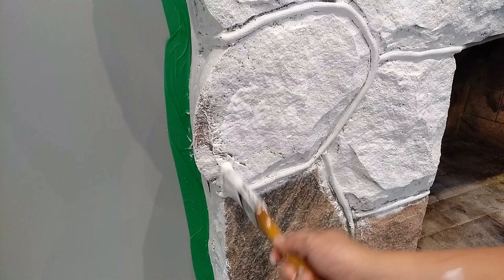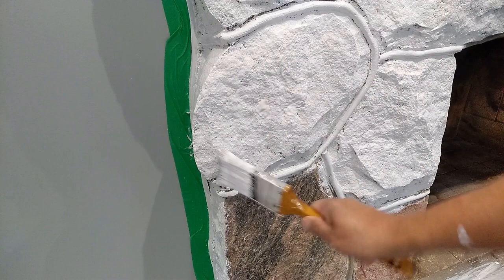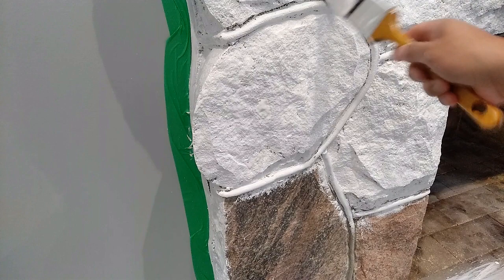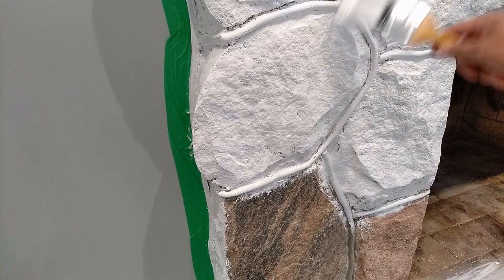From our experience, we recommend using brushes to apply the paint and primer since the stone will have a lot of nooks and crannies that you'll need to get into. A brush does a really good job of that with the bristles. Using a roller or a sponge will not give you the same results because it just won't be able to get into those small crevices. As you can see, I'm using a technique of just kind of dabbing the paint into those little nooks and crannies and really getting the primer into every single spot.